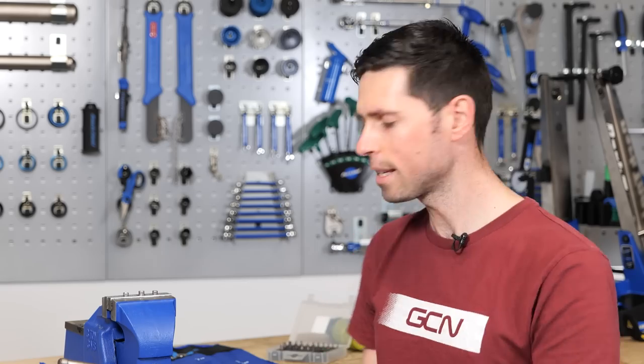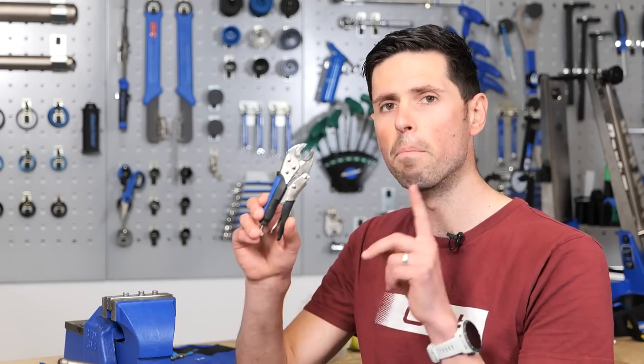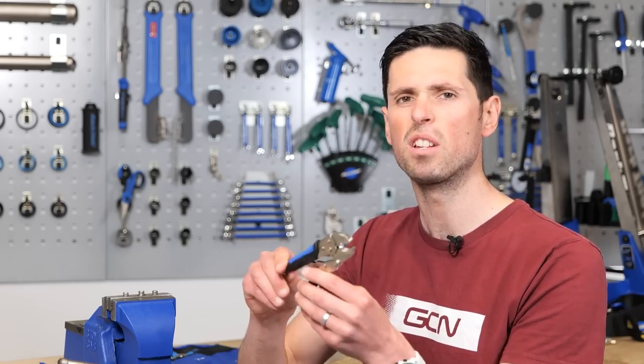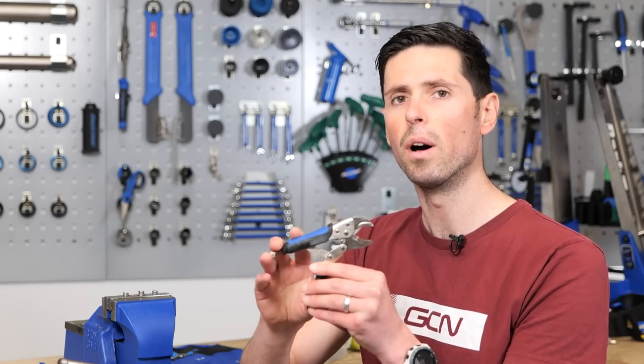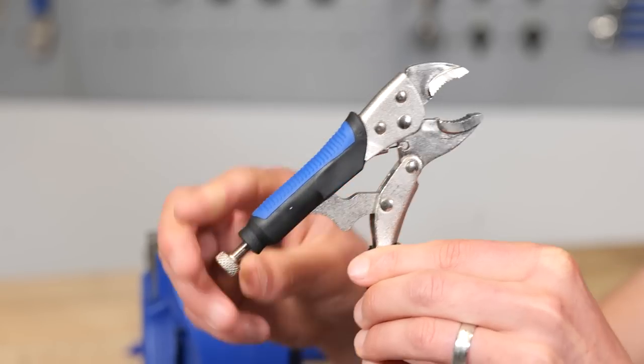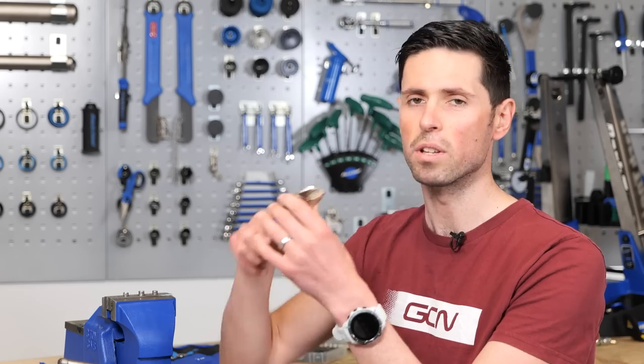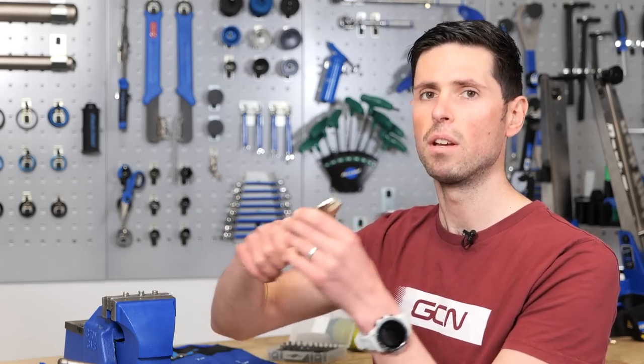If that's not working for you, next up are mole grips or locking pliers. They're not a bike-specific tool and they can be purchased from local hardware or DIY stores. They work by clamping around the head of the bolt and are adjusted using the dial on the back, exerting a lot of force onto the head so that you can get plenty of leverage and remove it.